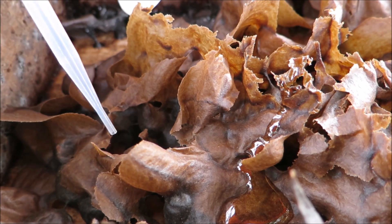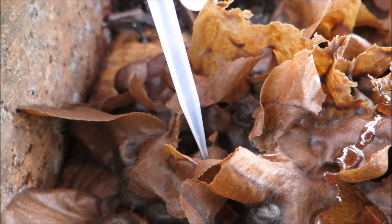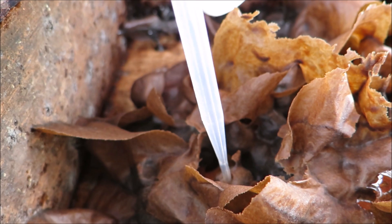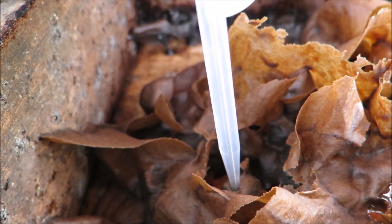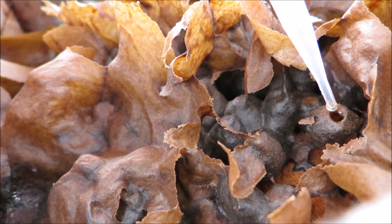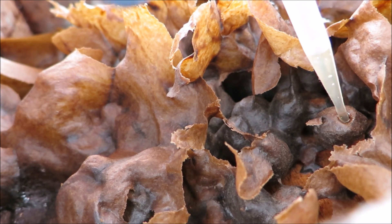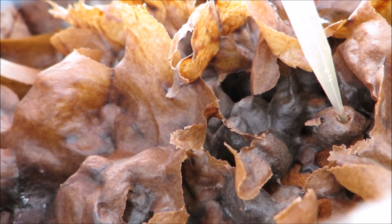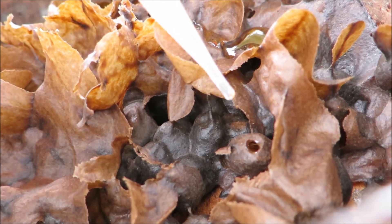Let's try and get some honey. We're going to puncture the honey pot here a little — watch this. This is the good part. See that? That's the honey. Yum, yum. This is the good stuff.